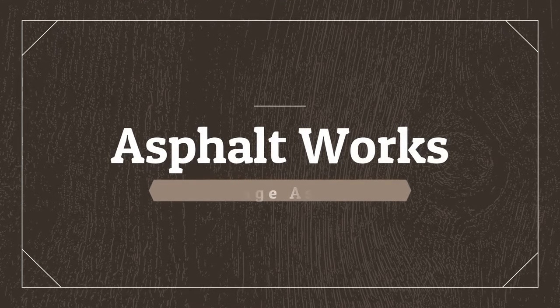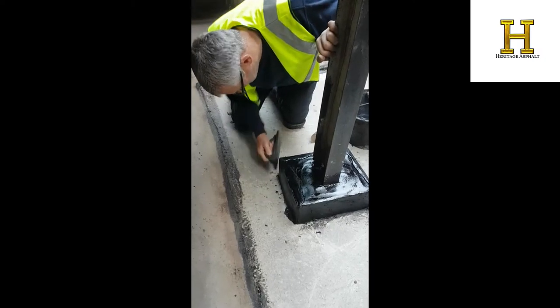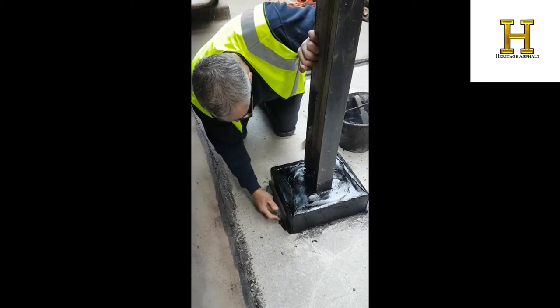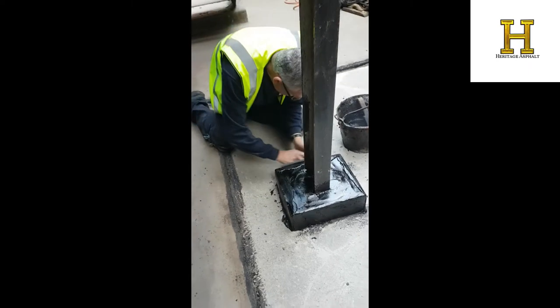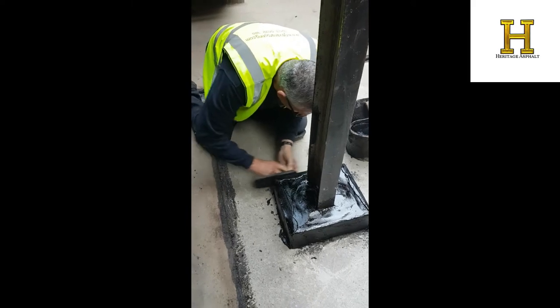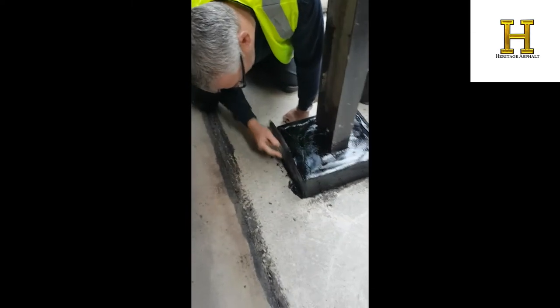Here we have the top coat application. John is using an asphalt float — it's an old trade, as quite a few of you probably know. Asphalt floats are made by hand. What John's doing there is using the float to smooth out the asphalt, ironing all the laps and forming the top edge.